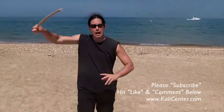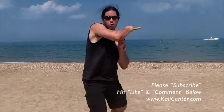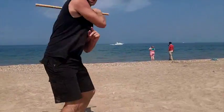High, low, high — that's it. High, low, high. You can hit them all on the horizontal strikes.